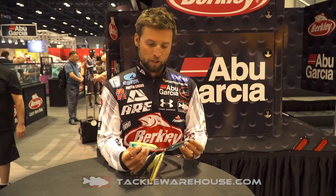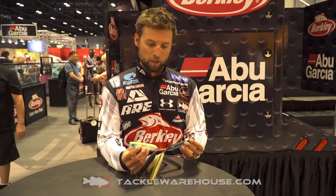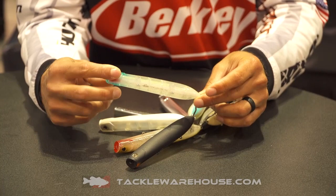It comes in several different colors. You can see here, this one is called CJ Shad. One thing you're gonna notice about this bait is how heavy the weight is in the tail, so it casts extremely well. You're gonna notice that with all of our topwater baits with the tail weight in them.